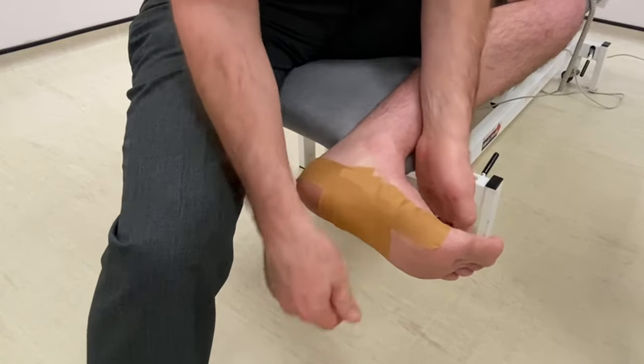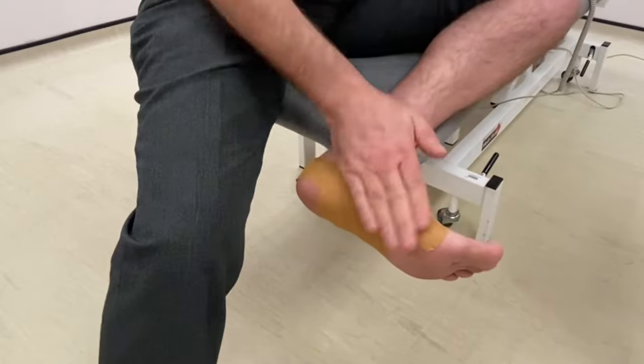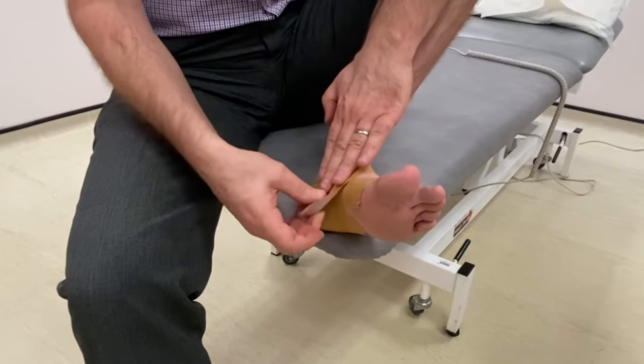Now apply another long strip. Then apply a final short strip over the top of your foot to hold everything in place.